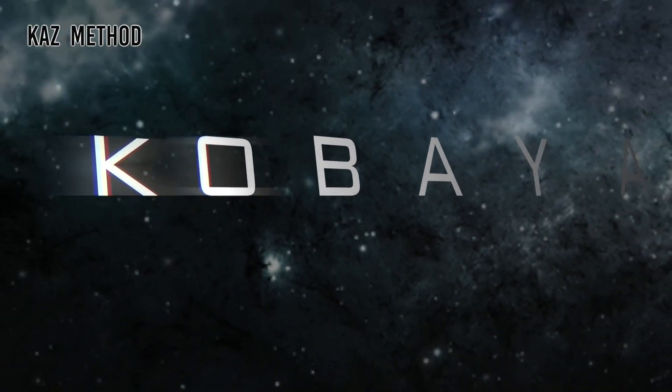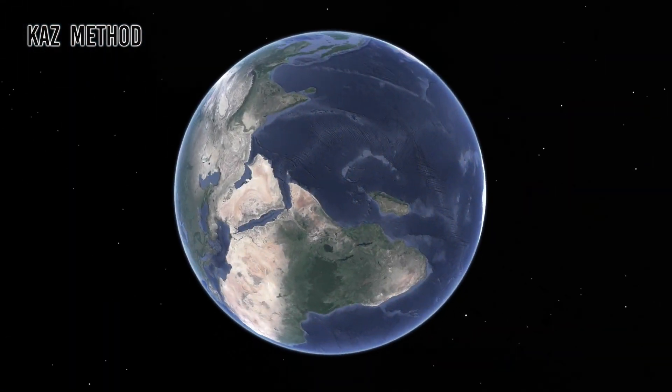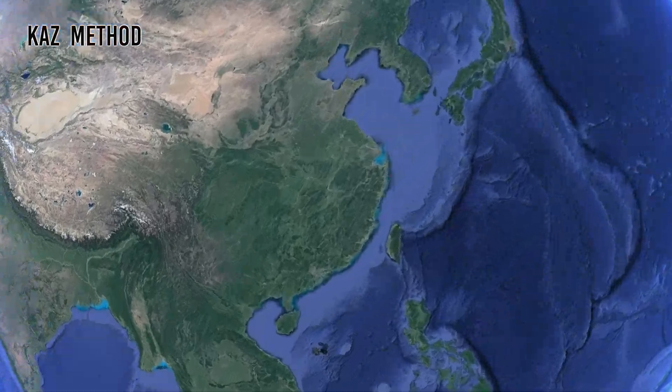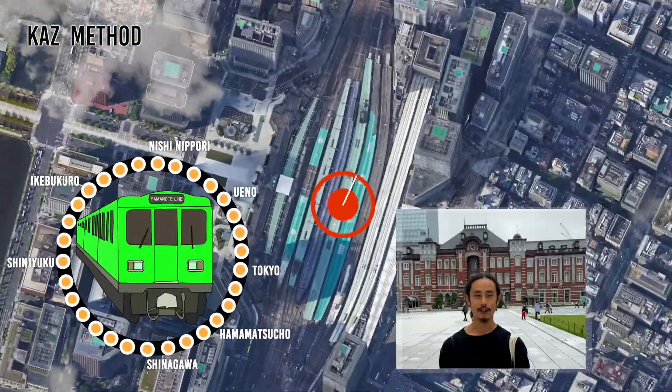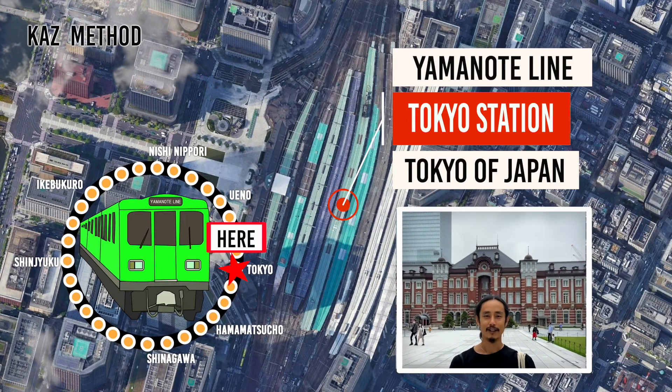Then we can really start to have some fun. Let's begin! Today we are at Tokyo Station in Yamano-derai. Let's practice!